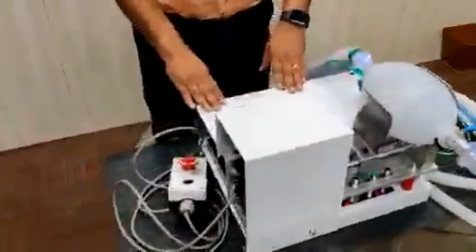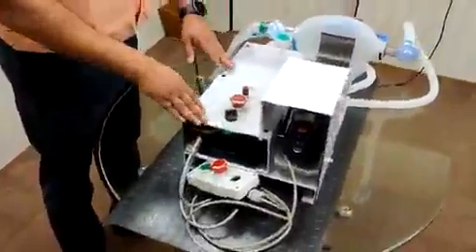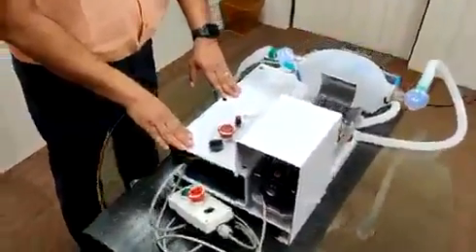For making this device, we have used all standard off-the-shelf components so as to ensure reliability and durability of this device. Thank you.